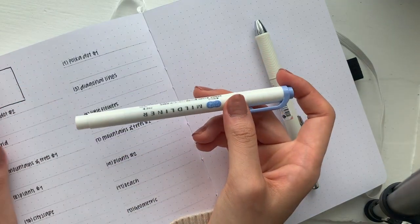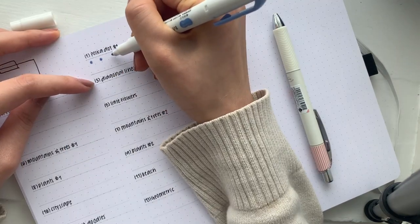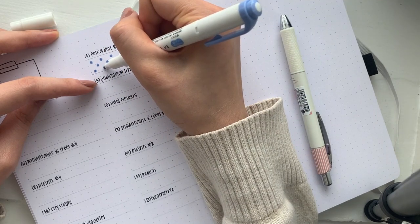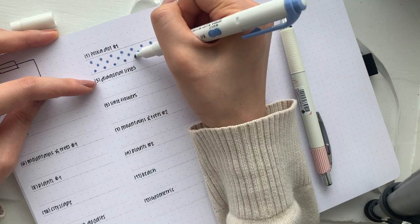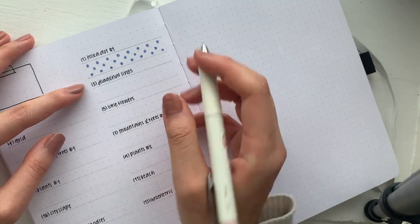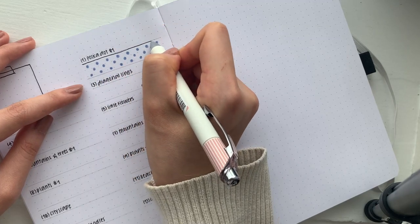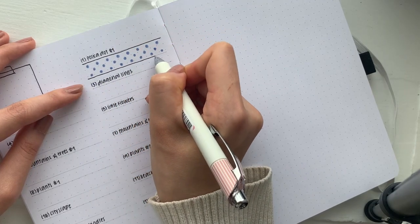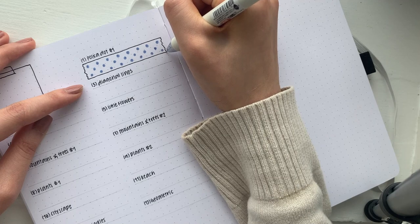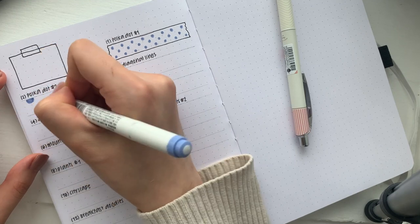Starting with the first design, which is a small polka dot — you're just going to need any sort of pen and I'm just going to make polka dots. I'm starting very simply in case you're not too comfortable with this sort of thing; you can make this as easy or complicated as you want. I'm not very precise with my placement but that is fine. After that we draw in the washi outline, and you can also color in the background if you want.